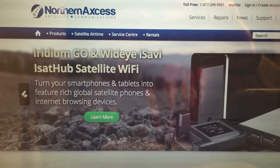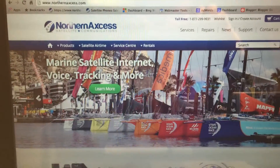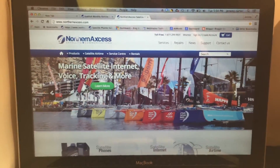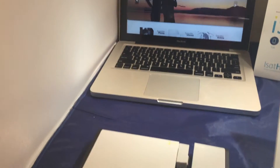Hi there, this is Northern Access, and today we're coming at you with a quick start guide to setting up your brand new iSavvy iSatHub satellite Wi-Fi hotspot. So we're going to go ahead and get you started.